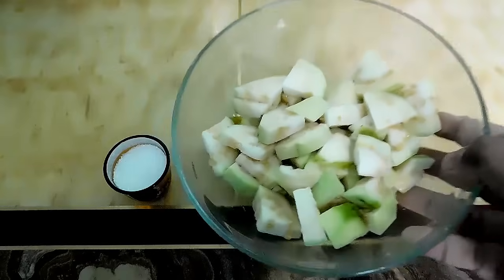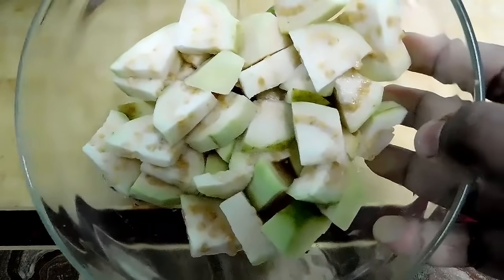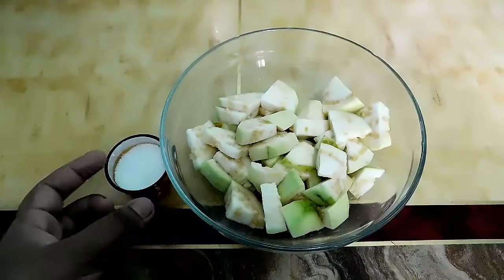First, you can remove the fruit when you put it in the bowl. You can prepare the fruit in the bowl. Cut the fruit in the bowl.